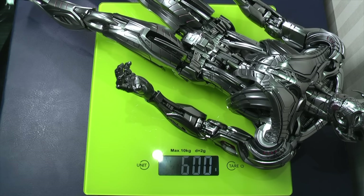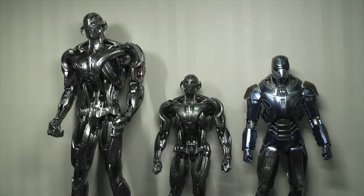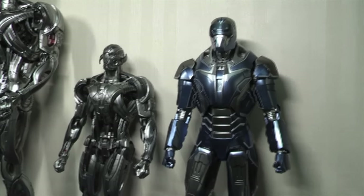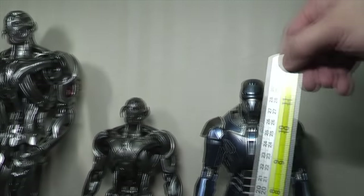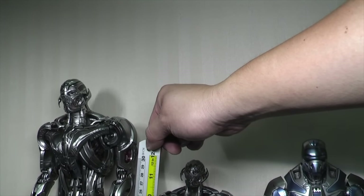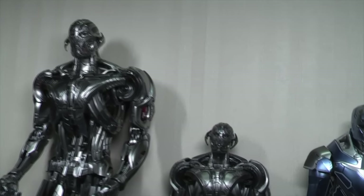The Hot Toys Ultron is a plastic figure at 1:6 scale, probably around 15–16 inches in height, significantly taller than the King Arts diecast version. In a size comparison: the Hot Toys Ultron is on the left, the King Arts Ultron Prime is in the centre, and a standard Hot Toys Iron Man figure is beside it. The King Arts comes in at around 11¾ inches versus the Hot Toys Ultron at around 15½–16 inches — a significant height difference between the 1:9 and 1:6 scales.